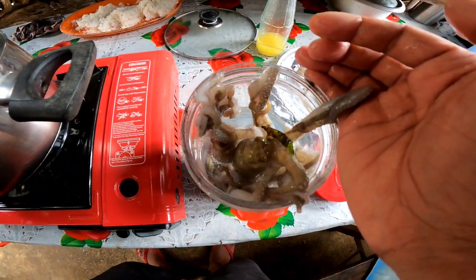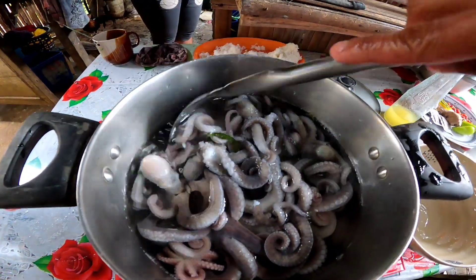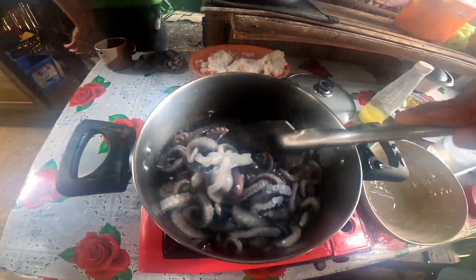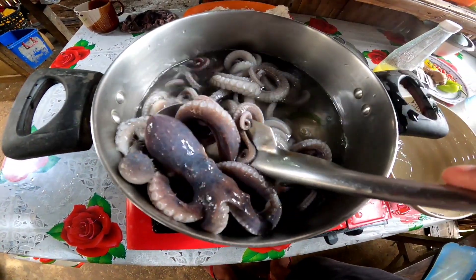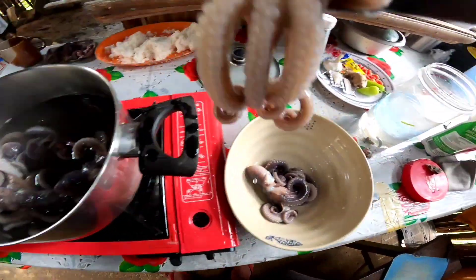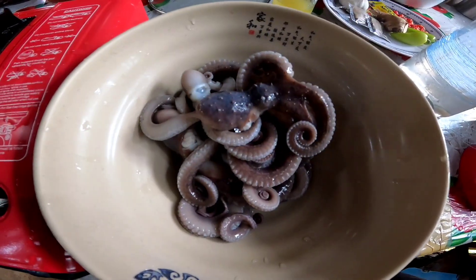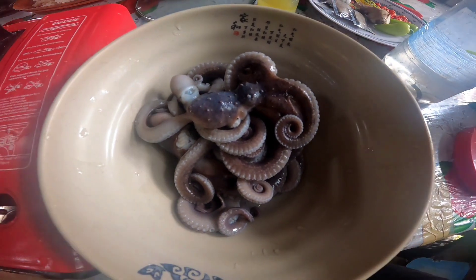Ilalagay natin yung octopus doon. Pero hindi naman tayo tulad ng mga Chinese na inaano ng buhay yung mga ano. Kahit pagkain yan, pero ilagay natin sa tama. Atin ang pinakuluan at hiwa-hiwain na natin yan maya-maya.